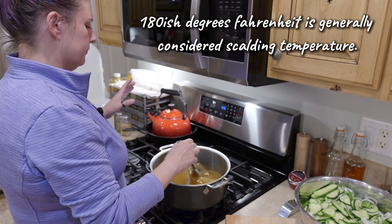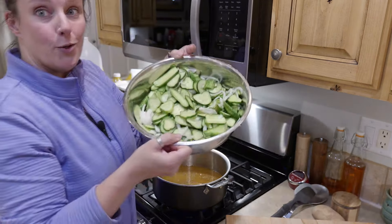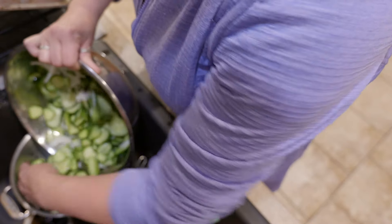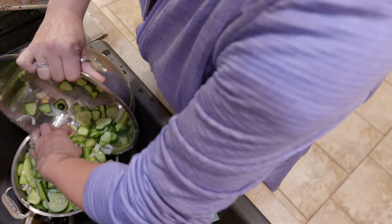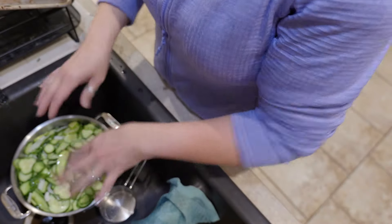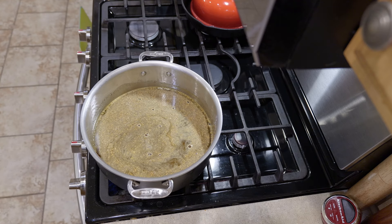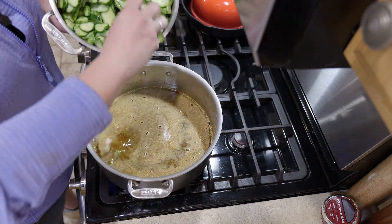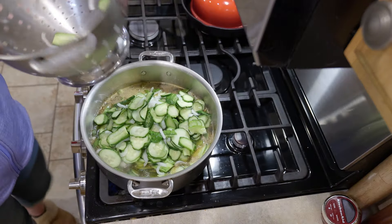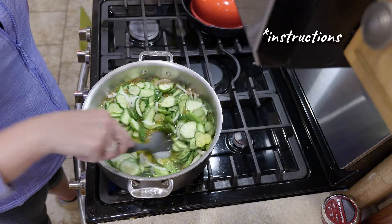I'll have to look up if scalding has an official temperature. While this is doing its thing, I'm going to drain our cucumbers — this is a drain but not rinse. We will just let these set here and drain until our brine is ready. Our sugar has all dissolved in here, so we are going to try not to burn ourselves as we pour the cucumbers in.